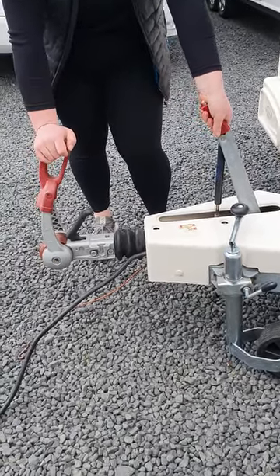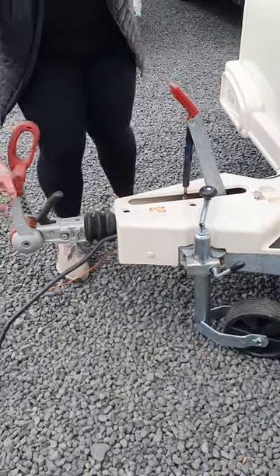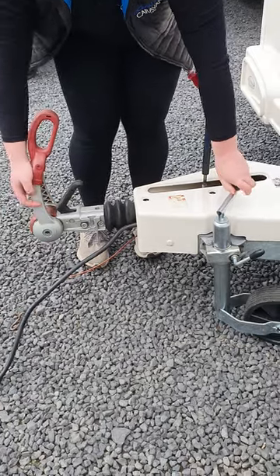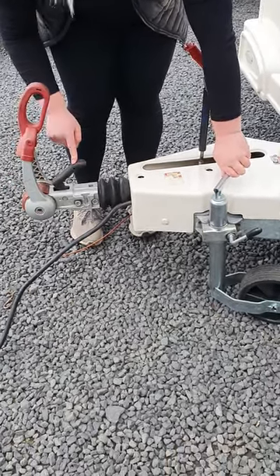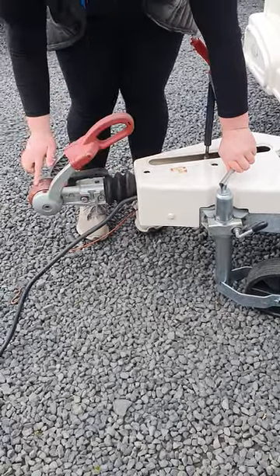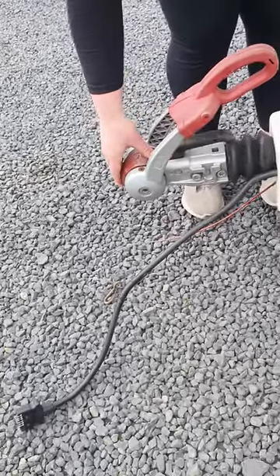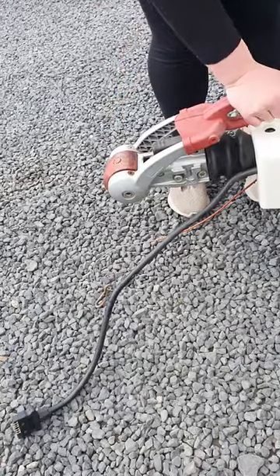Up the front here we've got your hitch and your A-frame. When you're going to connect the van up to your vehicle, you'll reverse up. You can use the jockey wheel to raise and lower your hitch. When you lower it down onto your towball, this black handle will lock down onto your towball and this little red button here will pop up and there'll be a green ring around here so you know it's secured correctly. You can then push this secondary lever down.